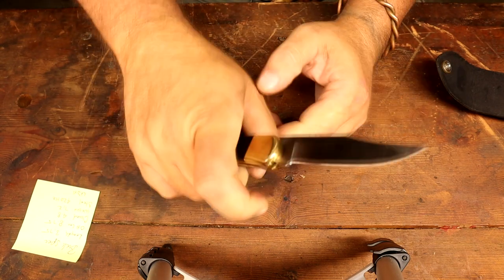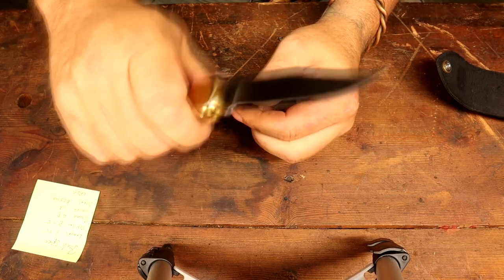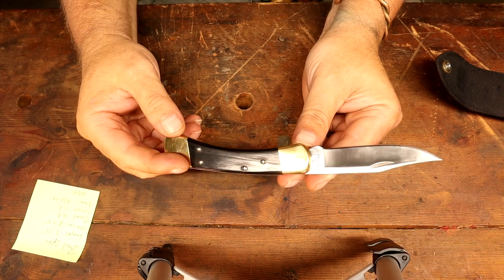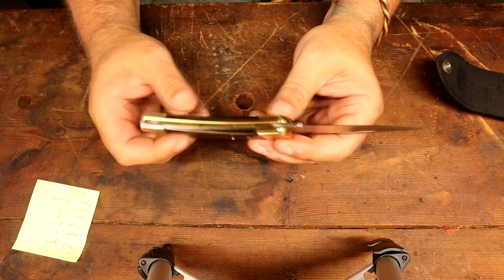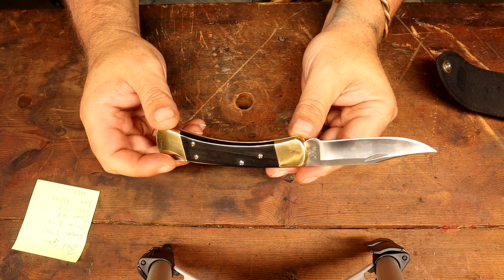I talk about grip all the time. I've got a very large hand, and this handle is pretty skinny for me — but it'll work. Believe it or not, I borrowed my buddy's Buck 110 automatic — the one with a button on the side — and used it on several deer. I wanted to try it and it works just fine.